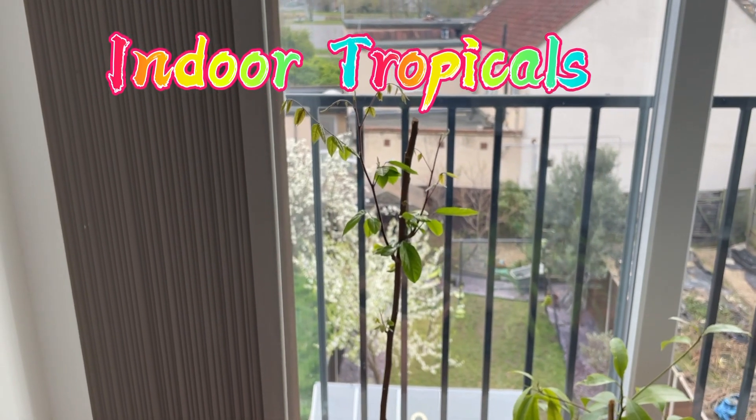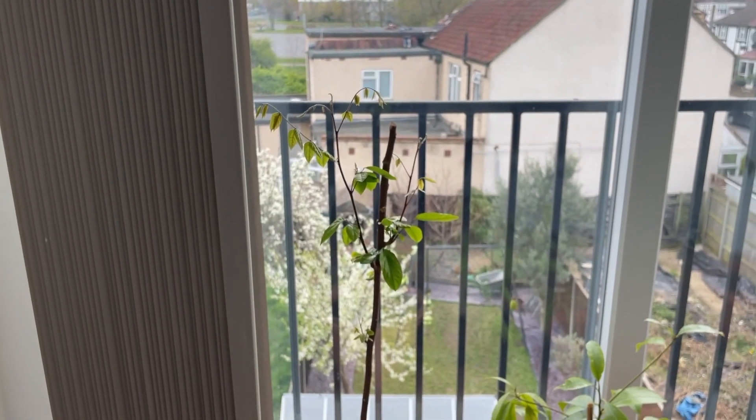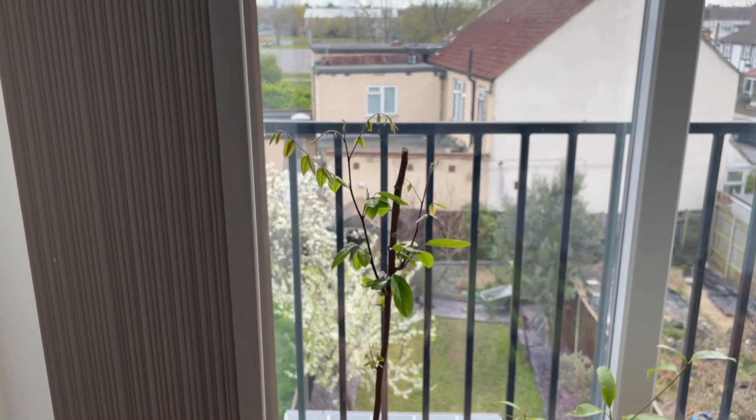Hey guys, it's Joe, Joe's Tropicals. I thought I'd do something different today and give you guys a look at some of my indoor tropicals.